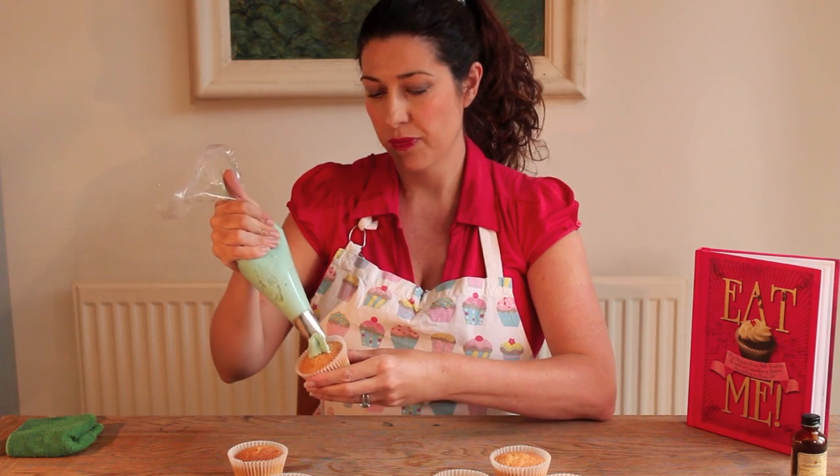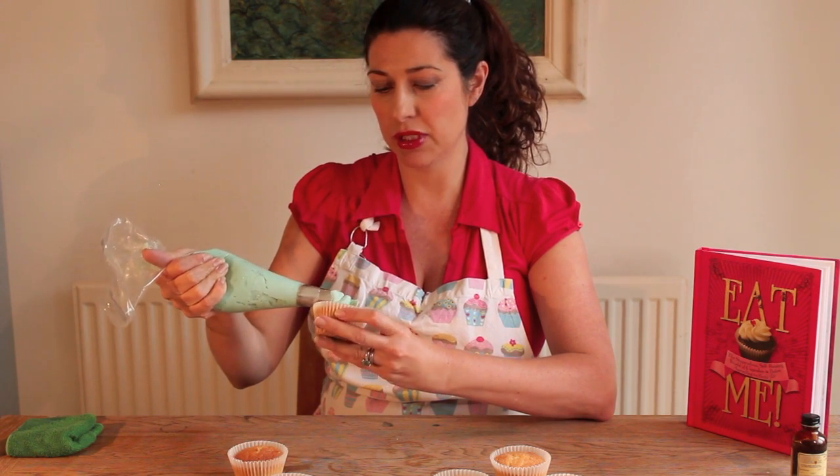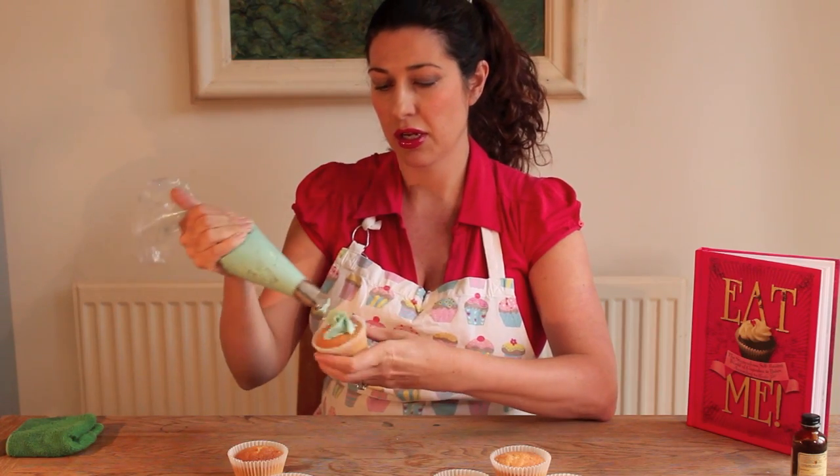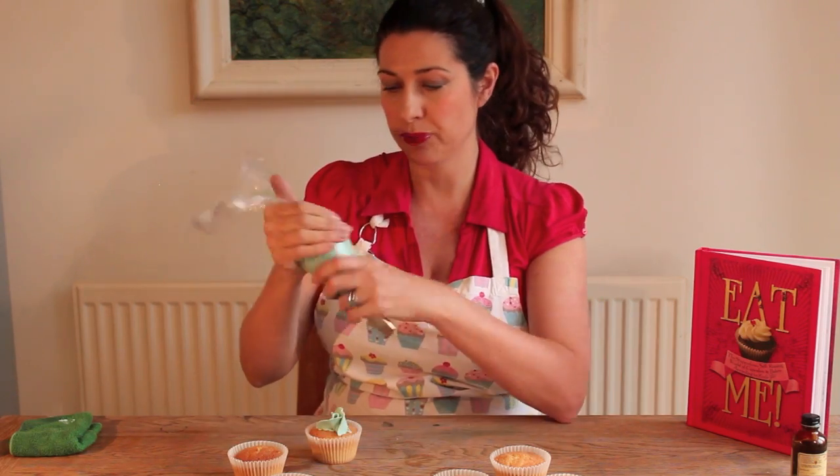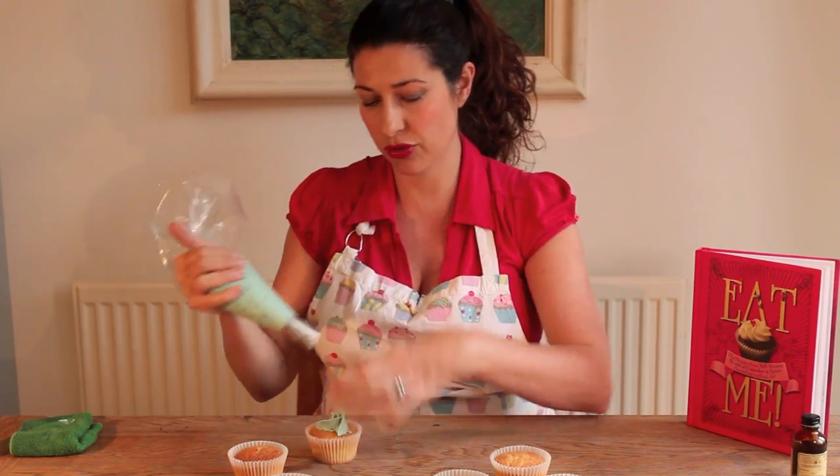Now I'm overlapping the one I've already piped and I'm going to do another one again. It's good to have a cloth to keep wiping your nozzle on — you want to keep a nice clean nozzle for this.